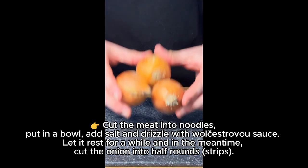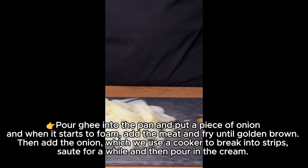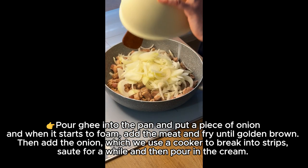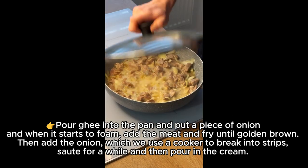cut the onion into half round strips. Pour ghee into the pan and put a piece of onion, and when it starts to foam, add the meat and fry until golden brown.